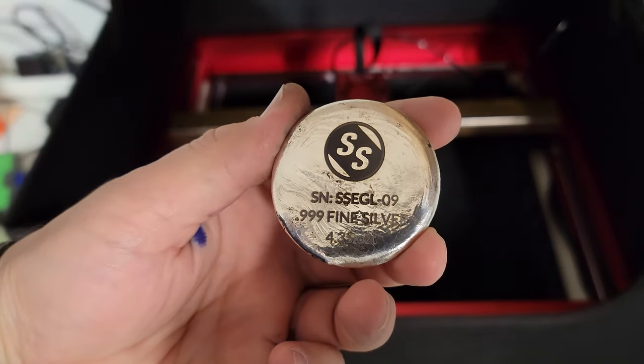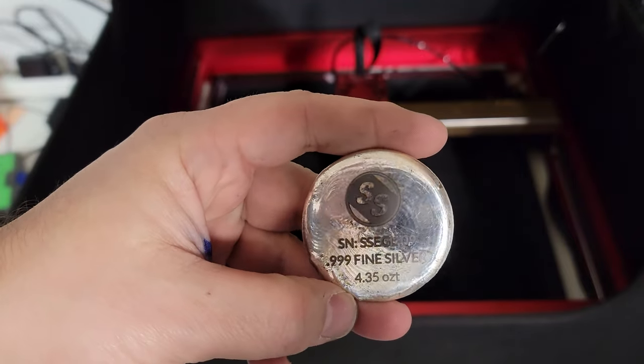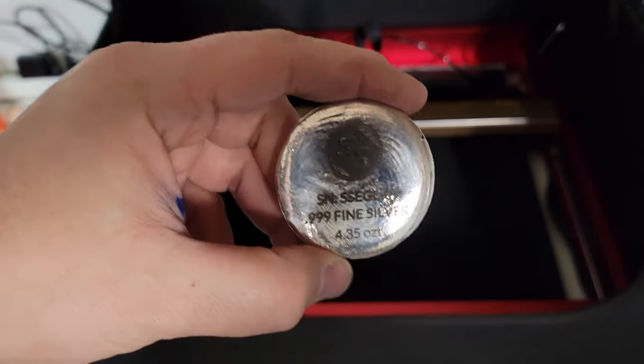Oh wow, that looks better than I thought it was going to look. It engraved the logo and all the information perfectly, and that is actually engraved into the silver. That is awesome.